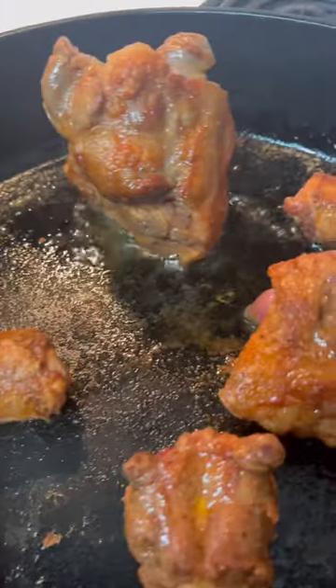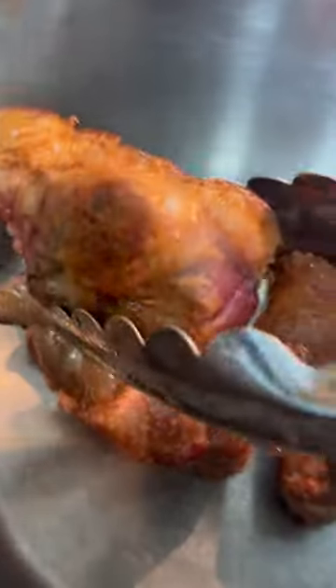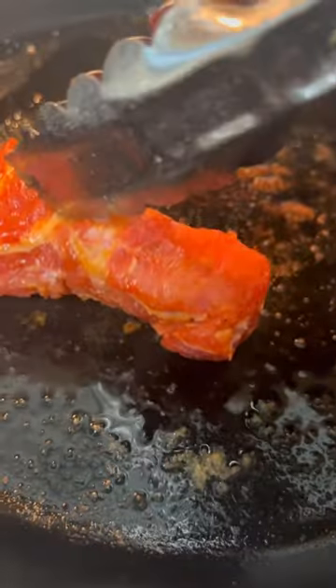Right here I got the oxtails. Look at all that flavor right there. They're ready — we did about five minutes on each side. You can do three, that's good. Now let's do these ribs.